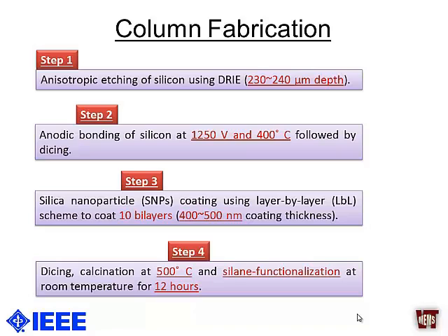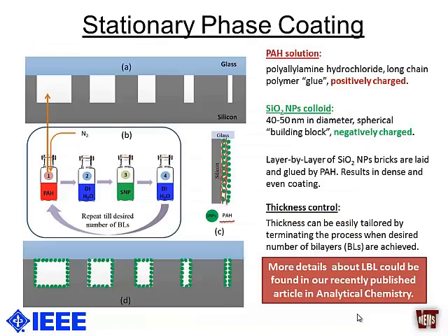For stationary phase coating, we utilized our recently developed layer-by-layer technique for coating the channels with silica nanoparticles. Afterwards, we performed standard processes of calcination and silane functionalization. If you want to know more about the nanoparticle coating, you can see our recently published paper in Analytical Chemistry. The method works by stacking different layers of silicon nanoparticles on top of each other, bound together using a positively charged polymer layer.